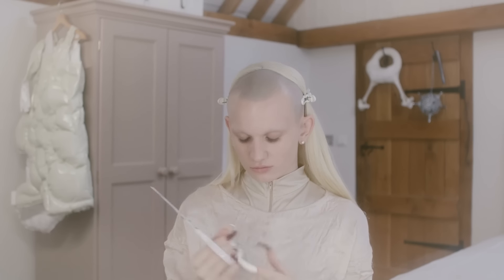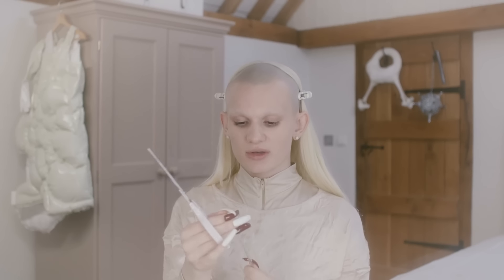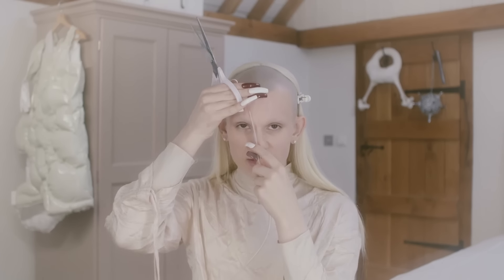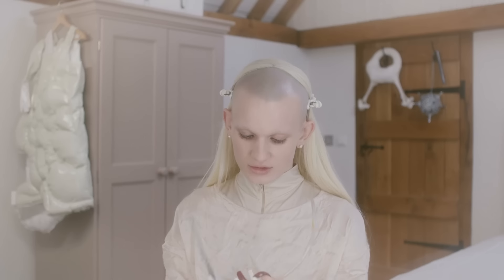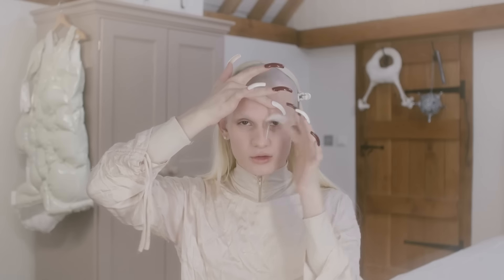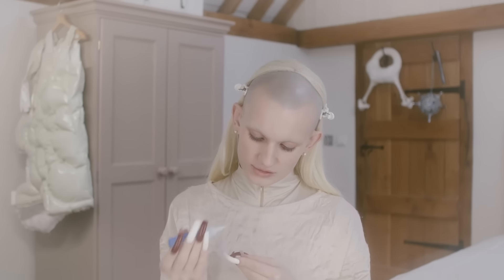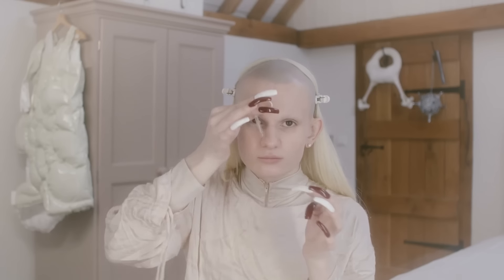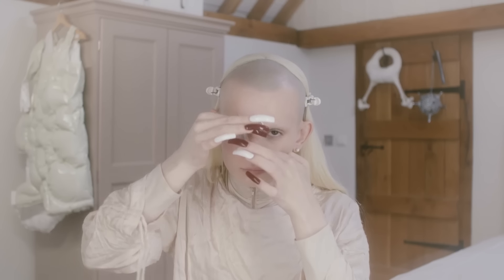I'm going to start by cutting them so that they fit nicely. I like the angle like this because it needs to be quite flat and sharp so that it lays nicely on my skin. I love how futuristic they look and I love how medical and alien they look. Now that the tubes are cut, I'm going to use super glue because it's quick and it holds them for as long as I want them to be there.